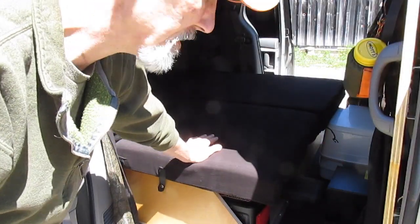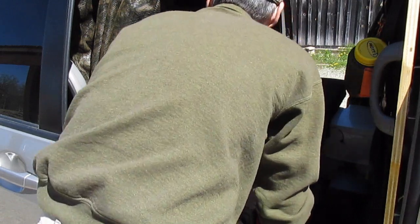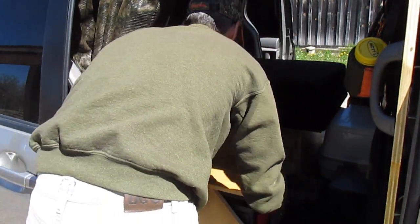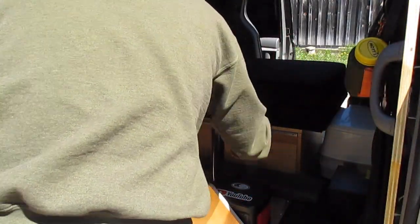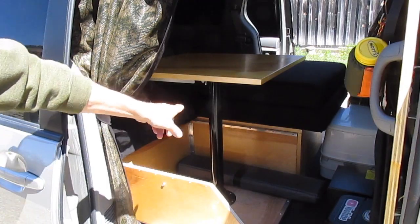On this side of the bed riser, I have a square cushion that is separate from the rest of the bed, and it's all held into place with snaps. I set the cushion aside, and as you can see, I've got a square panel here that I just reach under and unlock. This lifts off and becomes my dinette table. I have a pipe that I just put in place right there, then put the table on top of the pipe and secure it in place.